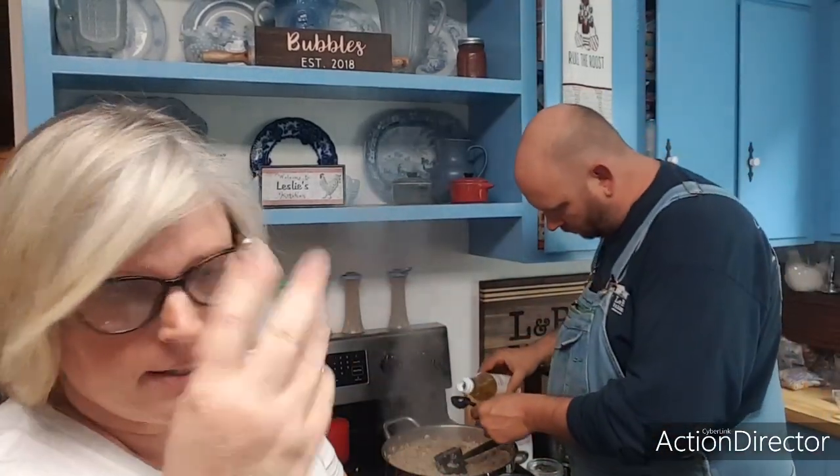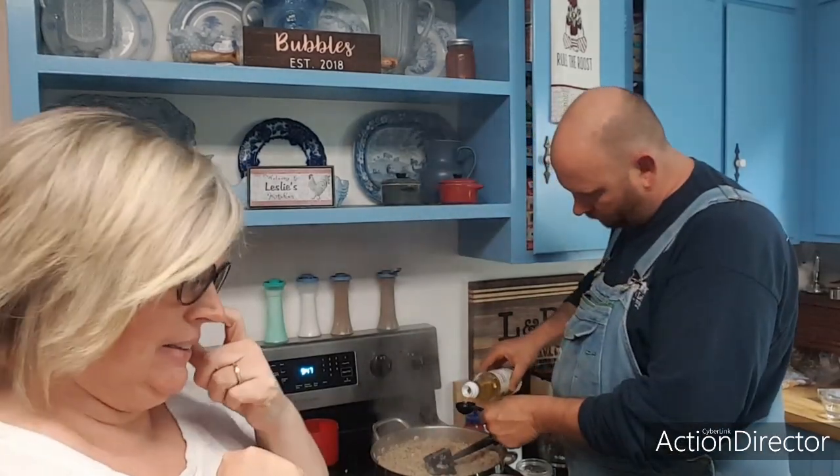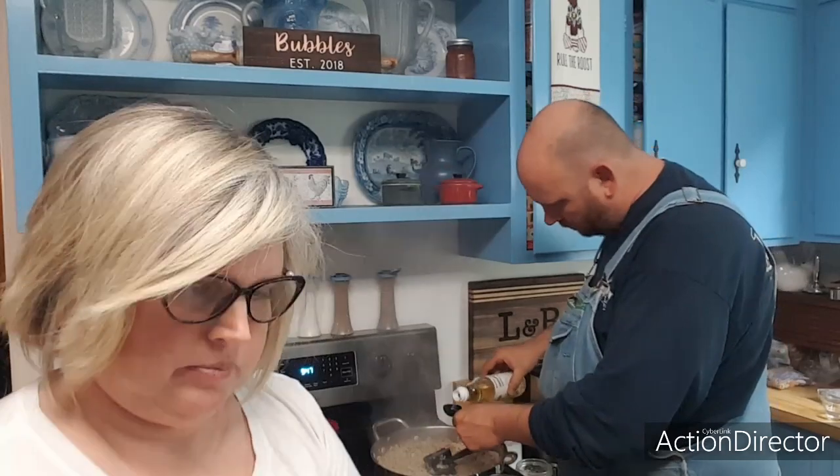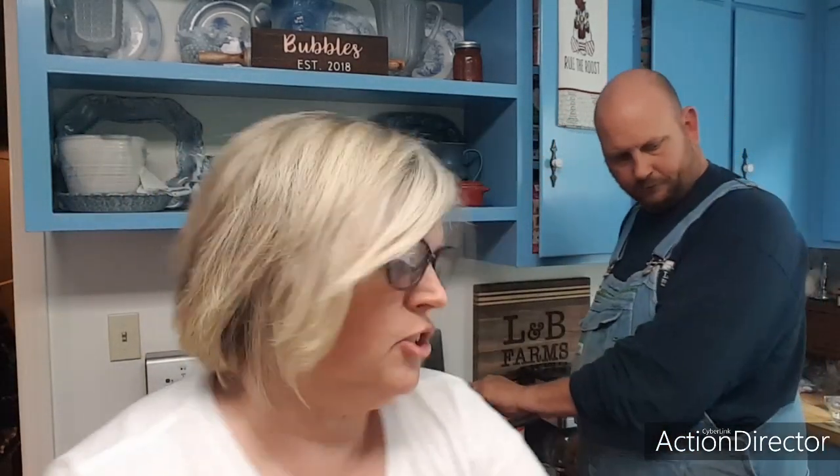Next is rice vinegar — the recipe calls for one tablespoon, so multiplying times three, we're adding three tablespoons. Then our hoisin sauce — it calls for a quarter cup, so we're putting in three-quarters of a cup. You can find hoisin sauce in your local Asian section. It is some thick stuff.